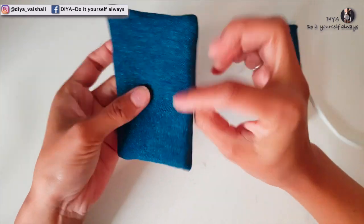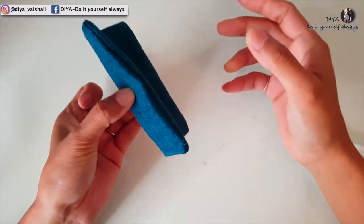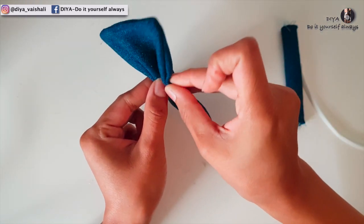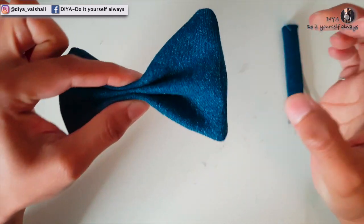Now we'll make a bow. Fold the rectangle piece this way, then make parallel pleats of similar size from both sides — this way it will form a bow.